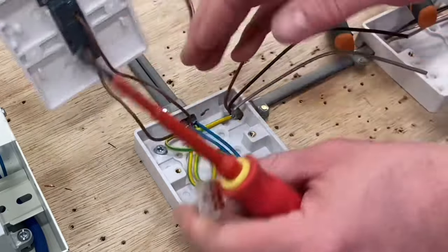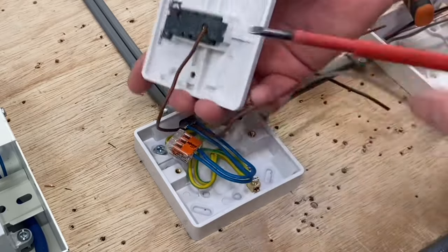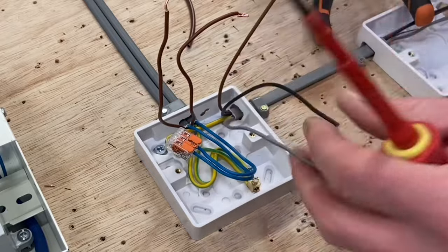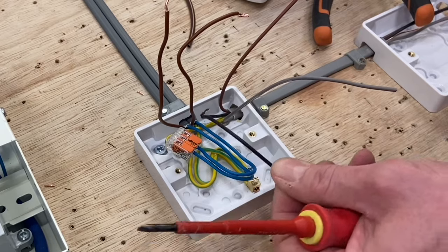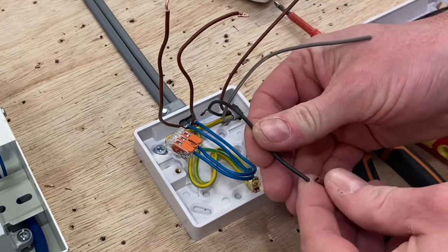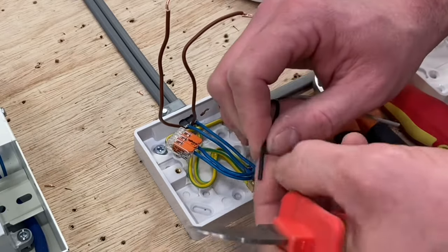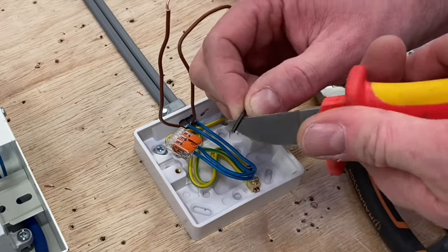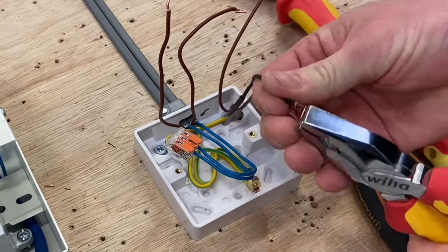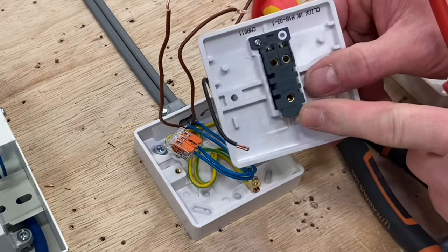We're going to take off the one-way switch and replace it with our two-way switch, so we have two switches controlling the LED downlights in this exercise. For me, I always use black as common — I know in industry they often use brown, but I use black. I do need to identify it as a switching line conductor, so I take some brown oversleaving and place it over the top. That's going to be my common connection. I'm stripping it off and doubling it over so it goes into my terminal — and that goes in the common terminal.